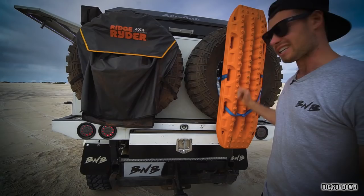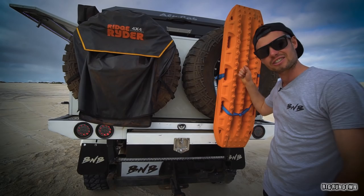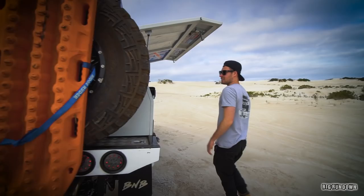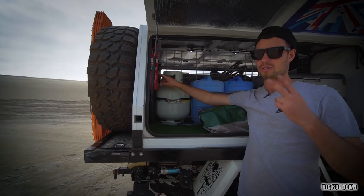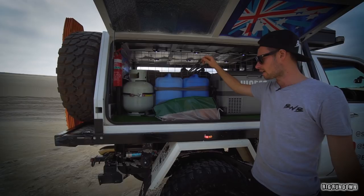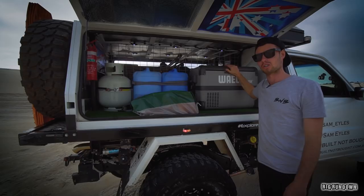These MaxTrax are actually going to end up on the other side with the rooftop tent on its own little bracket — they're just sitting here for now. In there is all my tools and recovery gear. Here's the fire extinguisher — I've got two fire extinguishers on board, which is very important in a four-wheel drive with a lot of electrics and expensive gear. I highly recommend that. Right next to the gas bottle, and then the two water tanks. Got my firewood, and this Waeco is a freezer — if I ever go on longer trips I can freeze food and store it there.